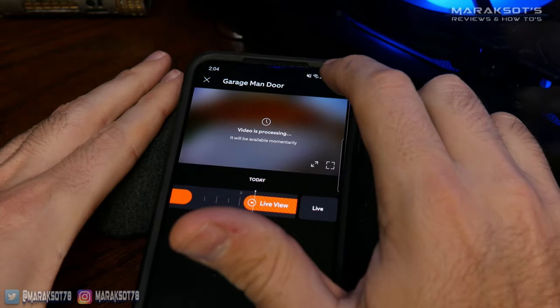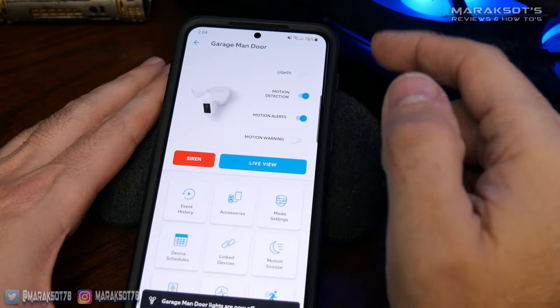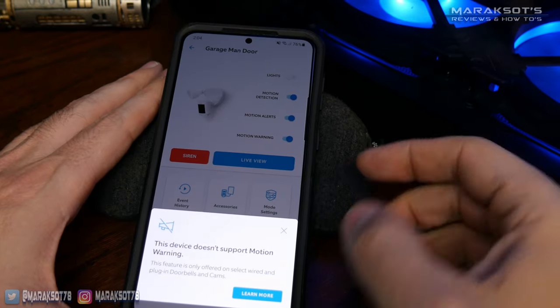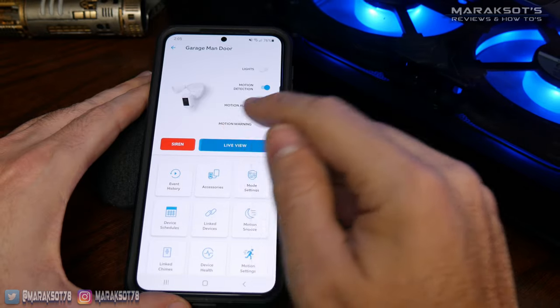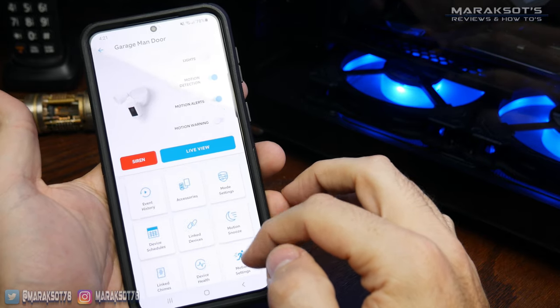Tapping on the gear icon in the upper right takes us to settings for this camera, where we can use a toggle to turn the floodlights on and off, as well as enable and disable motion detection and motion alerts. This motion warning feature is apparently available on other Ring devices but not the floodlight cam Pro. Here we can also activate the siren with a red button and access live view with a blue button. There are a lot of other options and settings in the app, but since you most likely already have a Ring doorbell or other Ring products and are familiar with the app, I'm just going to go over the few that are more specific to the floodlight cam.